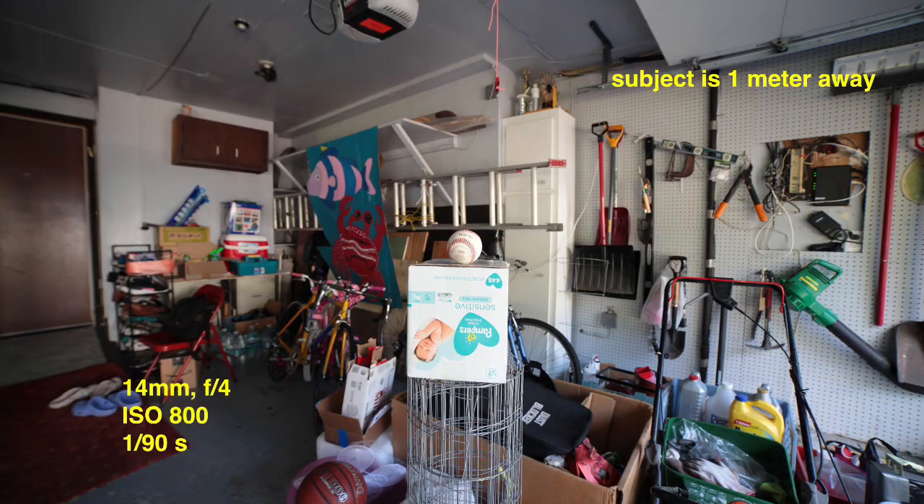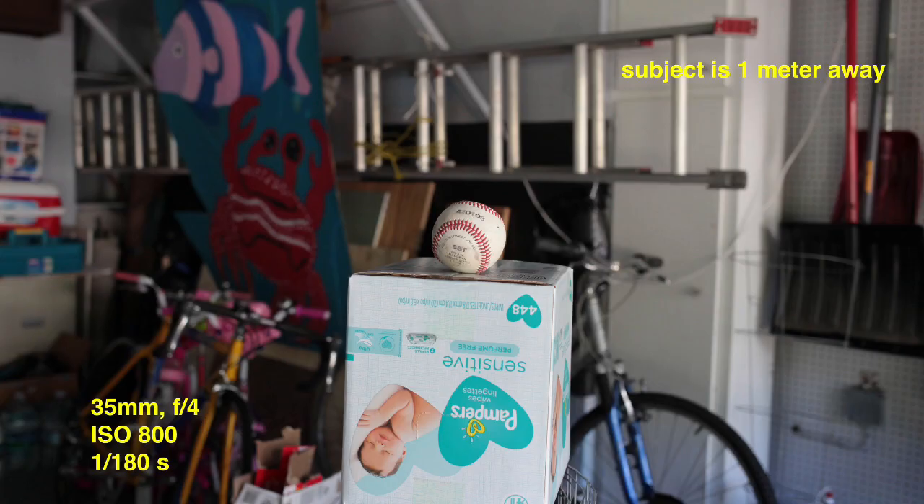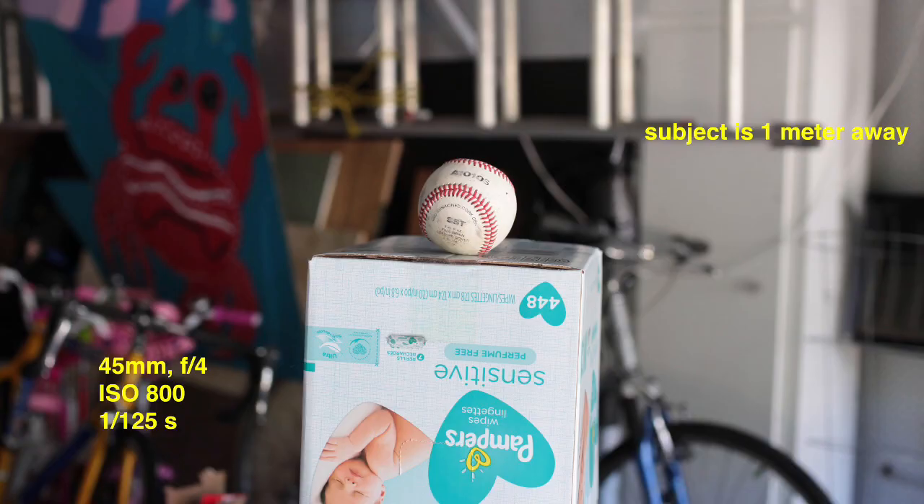At 35 millimeters, a lot of people say this is great for street photography — you want a little background but also a clear subject. Standing about three feet away, it's pretty close; you probably won't get that close to a person, but great for still life like food or flowers. I actually think 45 millimeters is better for street photography — some say it's closer to the focal length of the human eye. Standing a step back, the background is slightly blurred but you mainly see your subject.